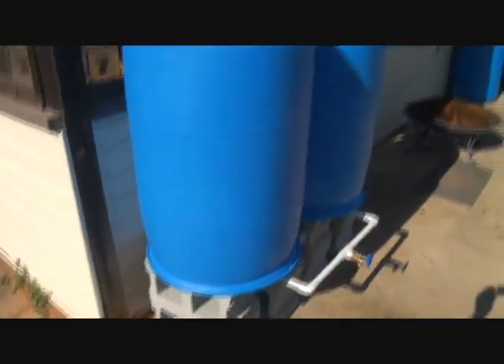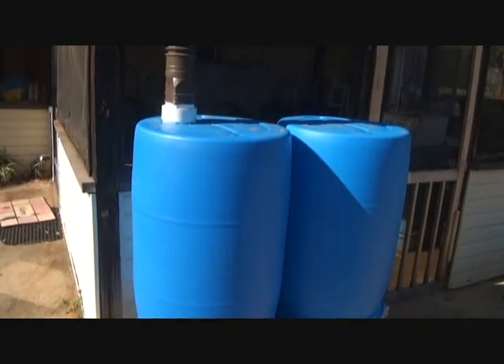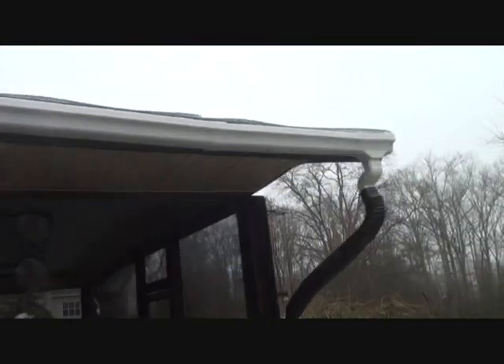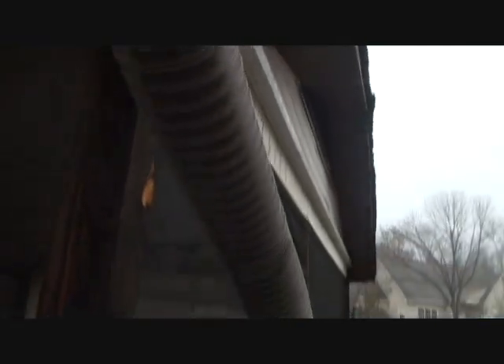It brings the flexible hose all the way down and then right into these 55-gallon barrels. These barrels are from Tropicana — they had apple juice in them. I haven't even rinsed them out yet because I'm going to rinse them out as I fill them up. I used flexible tubing for the downspout all the way down.